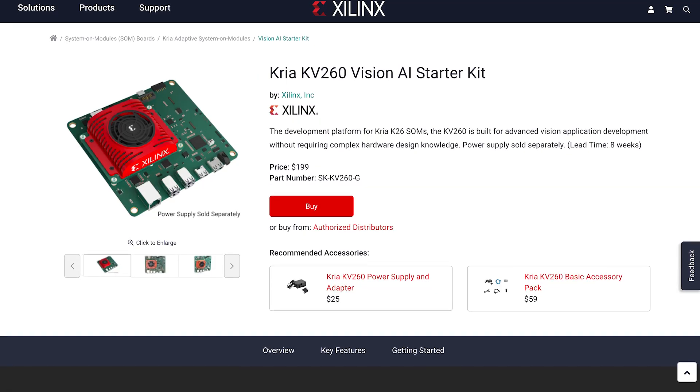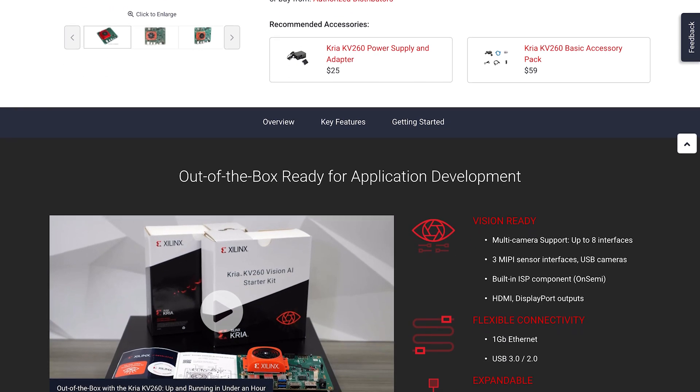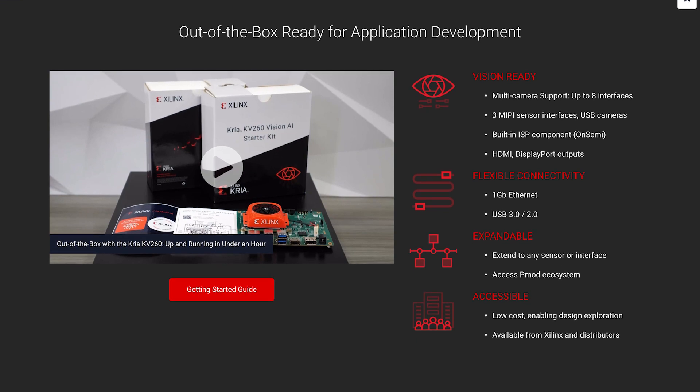This kit is designed to be low-cost and help you evaluate the module. Without needing expertise in FPGAs, you can accelerate development for applications like smart cities, AI and ML computing, security, and future retail.